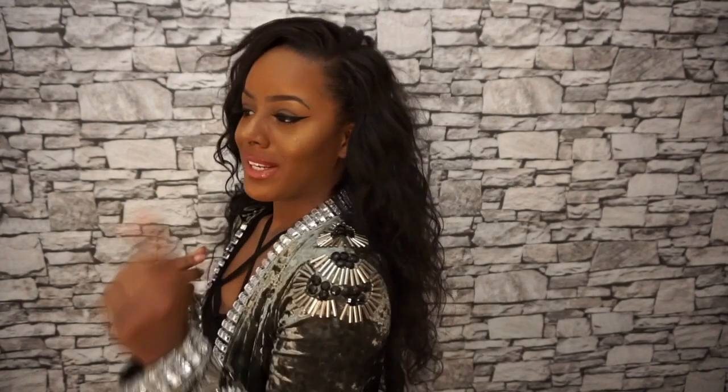I want to dye mine as well — maybe an ombre would be quite nice. But overall, I'm very happy and don't have any problems whatsoever. A lot of my friends have bought from Zayola hair, so I'd definitely recommend it if you're looking for good quality hair extensions. You're probably also wondering what it looks like straight.